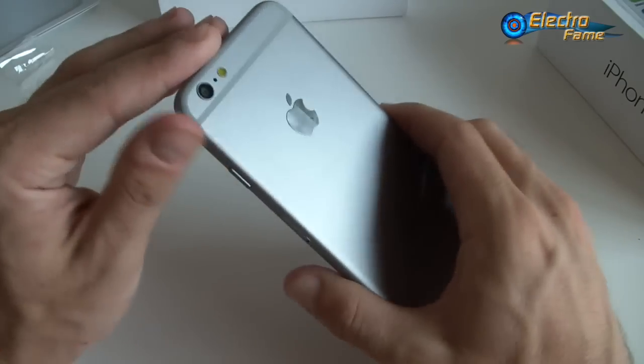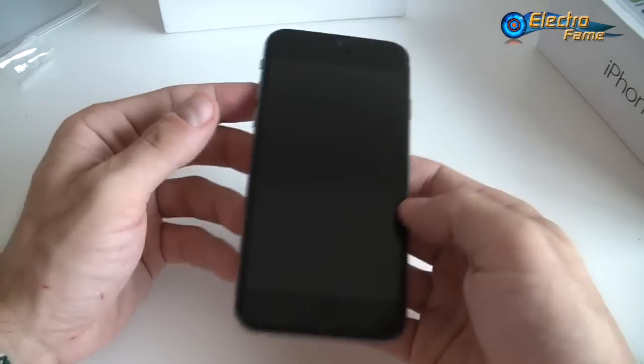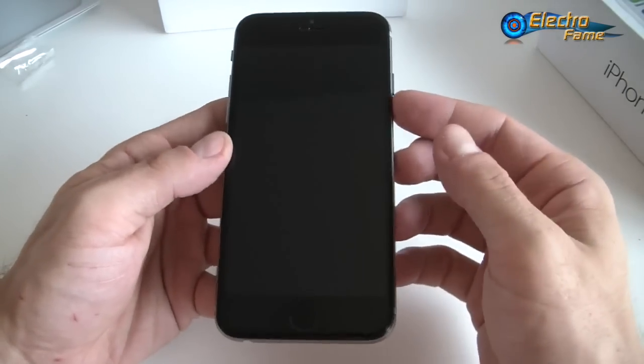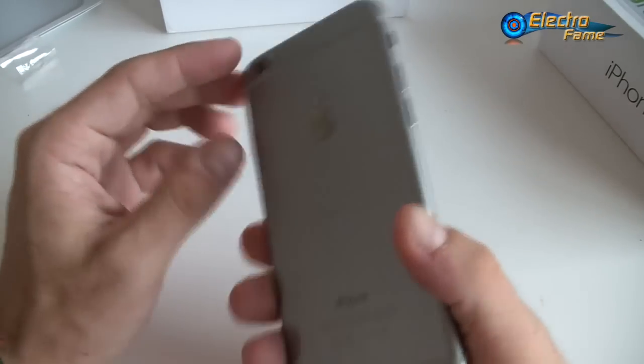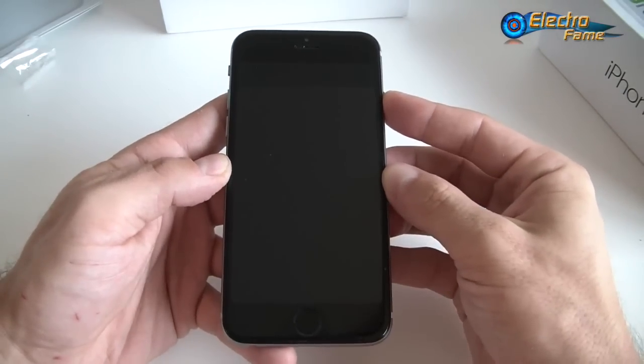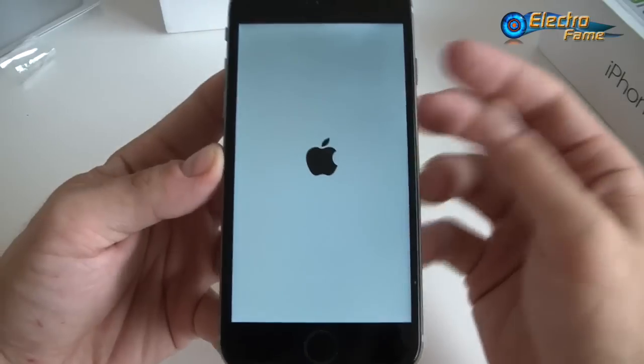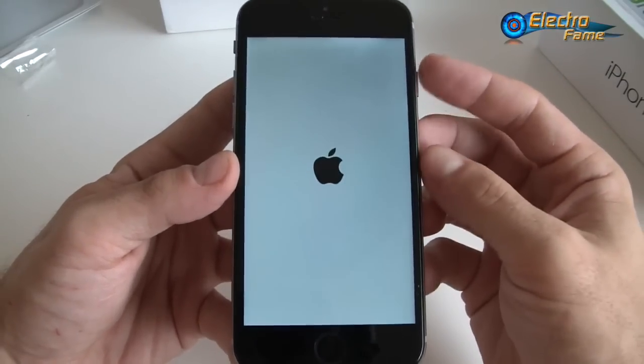With average use it will last a day for sure, but you shouldn't overuse the smartphone. Let's get started and turn on the smartphone to see what's going on — if we just press the power button, we have the Apple logo appearing.